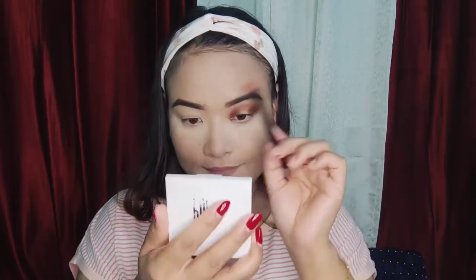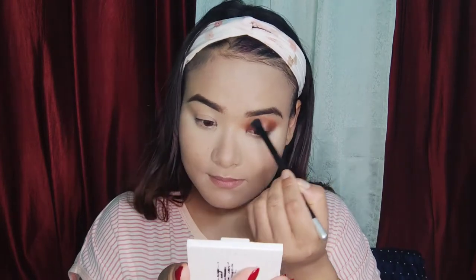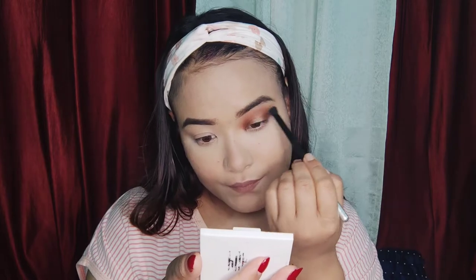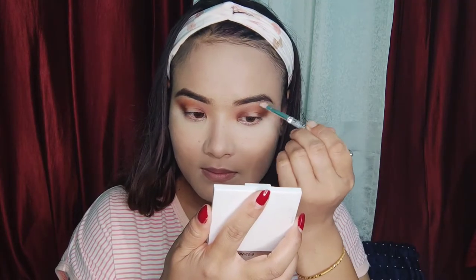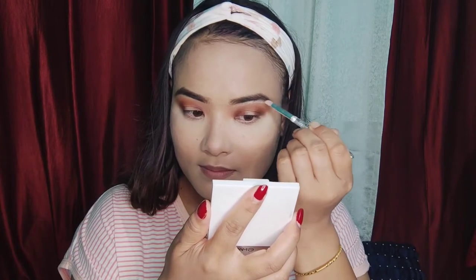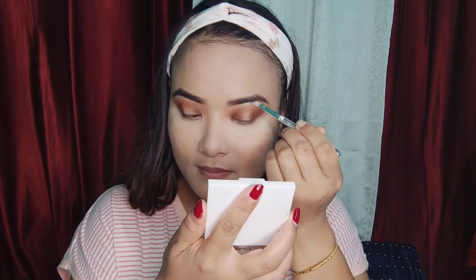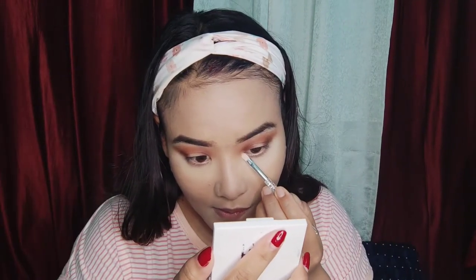I have a clean brush and I apply a highlighter on the brow bone and on the inner corner.